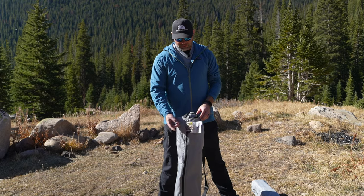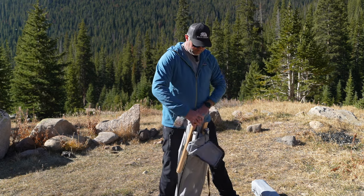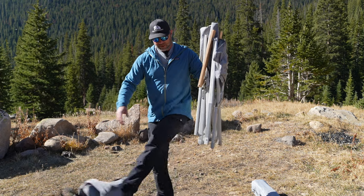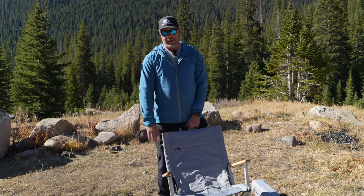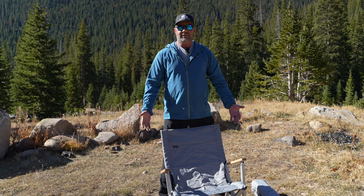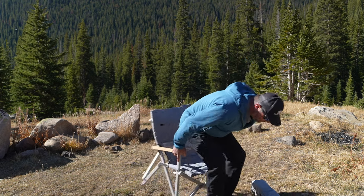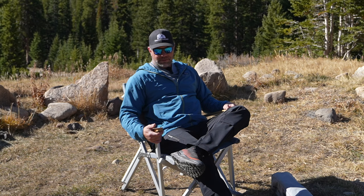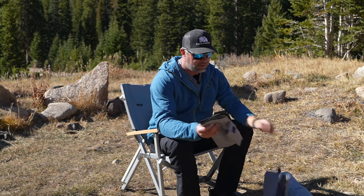We'll start with the C1 Camp Chair — very easy to set up. Simply take it out of the bag and open it up. It still smells like a campfire from last weekend, which is a nice smell. That was about as simple as it gets. It's a really well-built chair with nice wood trim, supports several hundred pounds, very comfortable, at a nice angle. It doesn't adjust — it just is a nice camp chair.